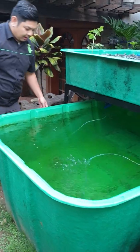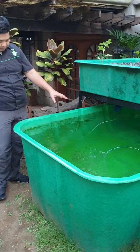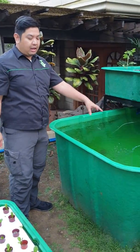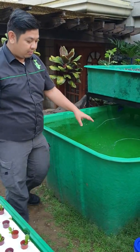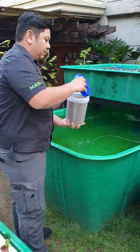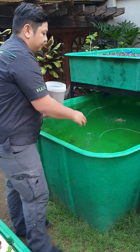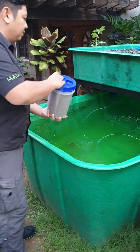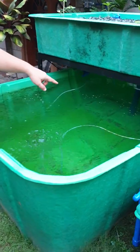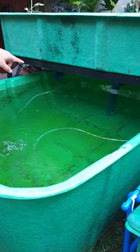The tilapias are now happily swimming inside our fish tank. The tilapia will produce waste when we feed them. We feed them with high protein feeds — this is an example of the feeds. When we feed the tilapia, they are initially stressed and stay at the bottom, but later on when they see the feeds, they will start feeding on the pellets.